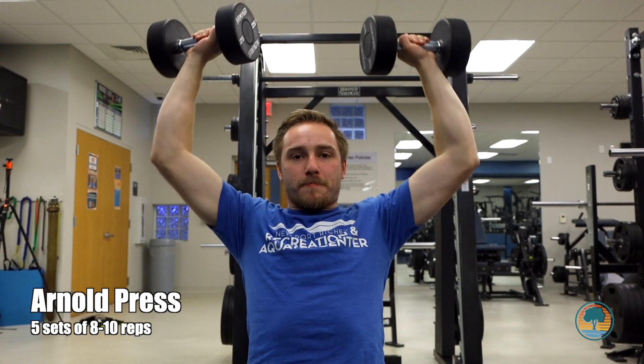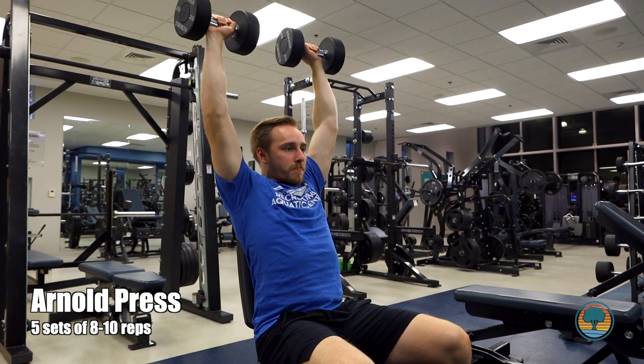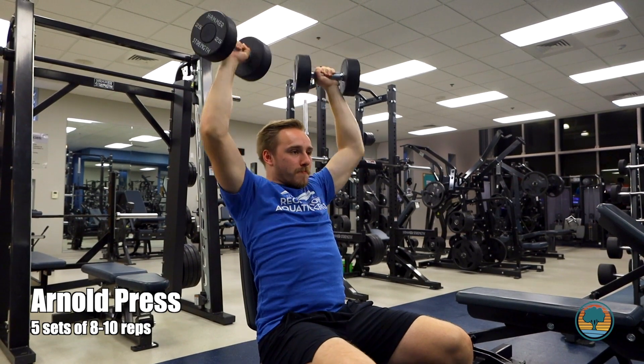For our first exercise, we're going to do Arnold Presses. To do these, you're going to start with the dumbbells about shoulder height and your palms facing towards you. Then, as you press up, you're going to rotate your wrist and push the weight above your head. As you come down, your wrist will rotate back in to where your palms are facing you at the end of the movement.